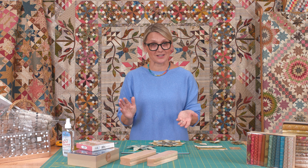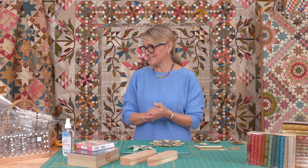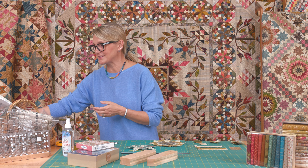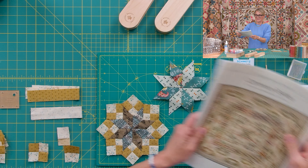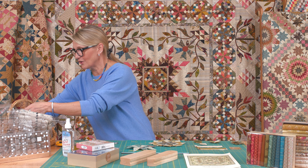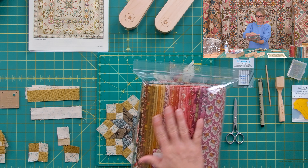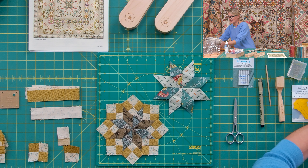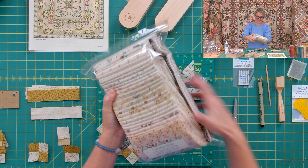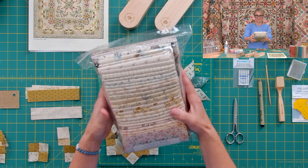For anybody that's just joining us, you can get all the items on our website at Laundry Basket Quilts. They are the Common Bride pattern and we do have a kit called Common Bride. This kit includes all your dark fabrics and your light fabrics. It's a big, beautiful kit — notice it, all those beautiful fabrics.